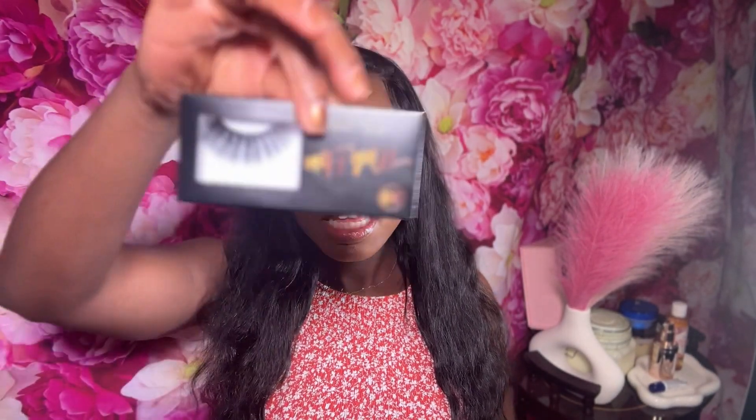I am doing a wig review and install. If you are interested in seeing how I install this wig, that's going to be the next segment. If you just want to hear about the wig and how I feel about it, I'll have a timestamp down below so you can skip to the review portion. This wig did come with wig caps, a pair of lashes, and a little thank-you card.